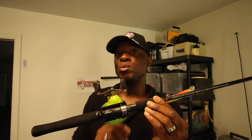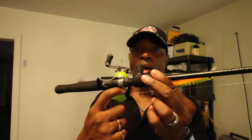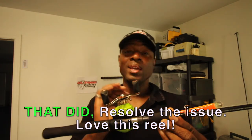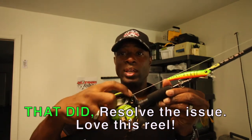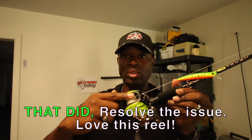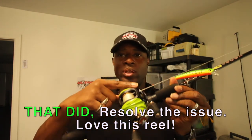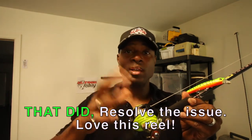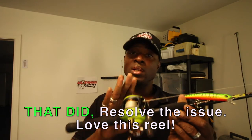I'll be continuing to use this reel, but if the problem persists I'll most likely replace it. There's a little nut — I'm not sure how well you can see it — but I went ahead and tightened that down today. I'll be taking this back out to fish and see if that fixes the issue. It would get stuck on one side or the other, or somewhere in the middle, and there'd be a big clump of line in one spot. After tightening that up, hopefully that takes care of it.